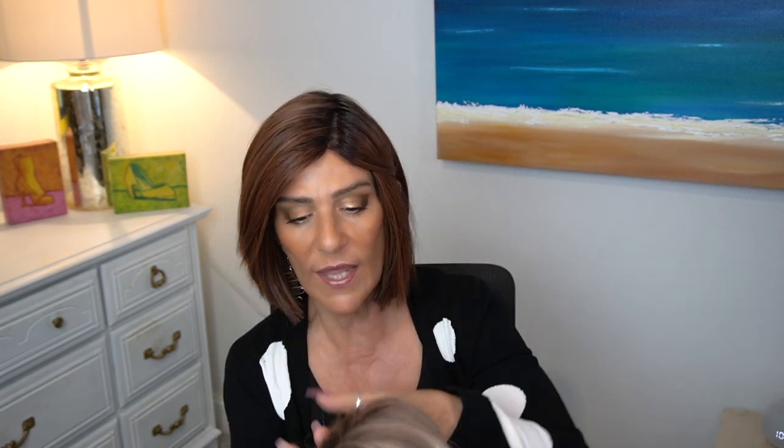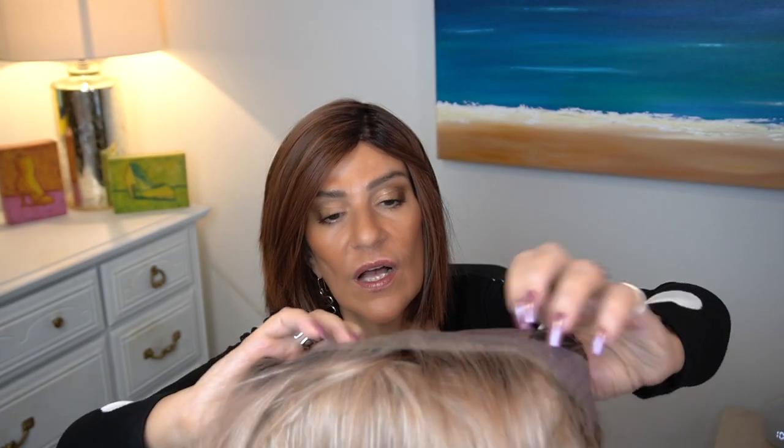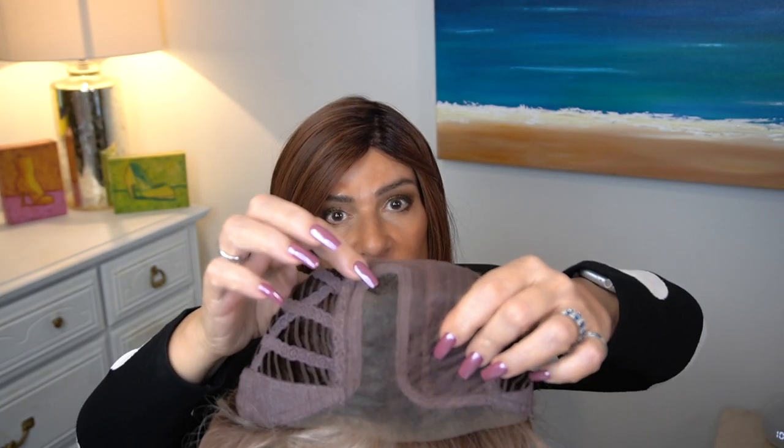Ellen Wille heard us and they released Leah 2. With Leah 2, you're going to have the exact same measurements as the original Leah. I have the original one pulled back like this because it just falls in my face — I'm going to get it to work by adding steam, I just haven't had time. But this new Leah has an extended lace front and we have the left part that goes pretty far back.